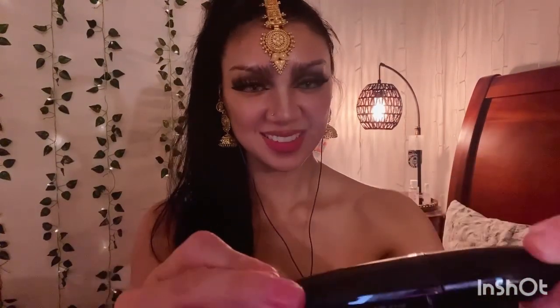We've got this mascara called Bambi Oversized Eyes. That's so nice.